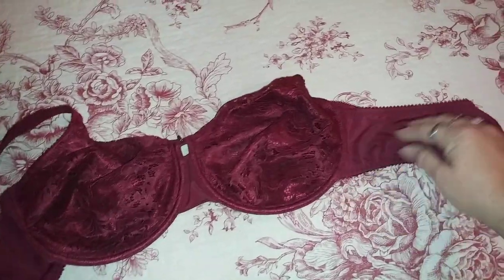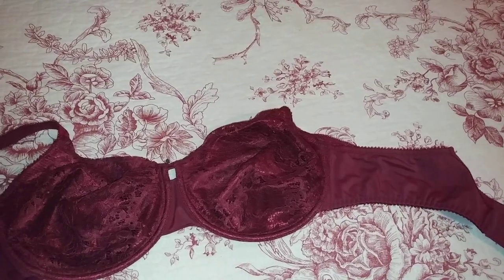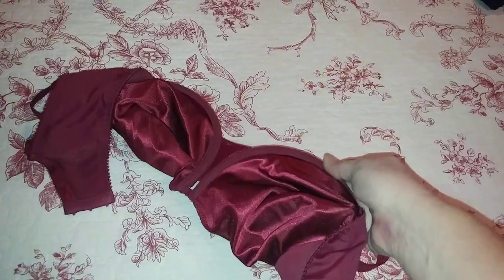The straps on the side are wide enough — they actually hold all that back fat, or whatever you want to call it, in. It is a very comfortable bra. It is an underwire bra.